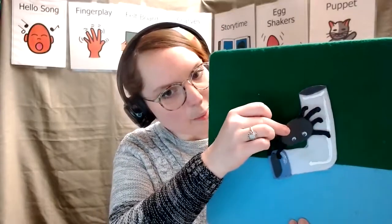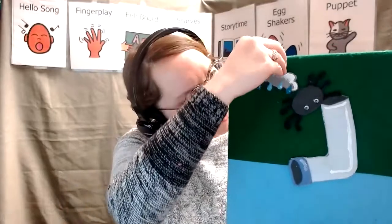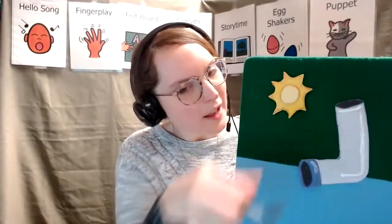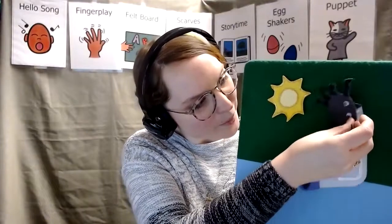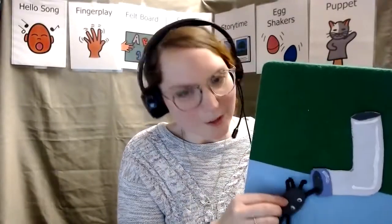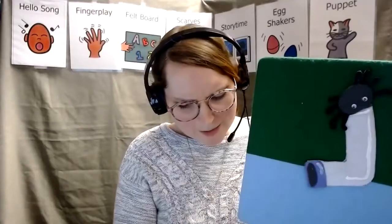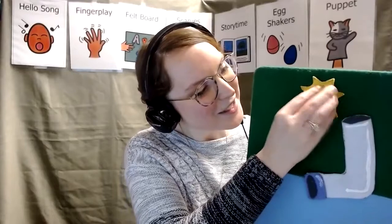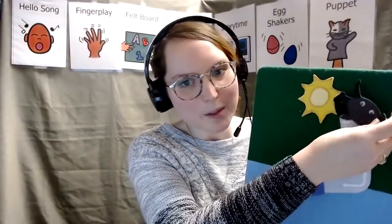The itsy bitsy spider went up the water spout. Down came the rain and washed the spider out. Out came the sun and dried up all the rain and the itsy bitsy spider went up the spout again. Let's do that one again. We'll take our sun away and we'll put our spider down here. The itsy bitsy spider went up the water spout. Down came the rain and washed the spider out. Out came the sun and dried up all the rain and the itsy bitsy spider went up the spout again.